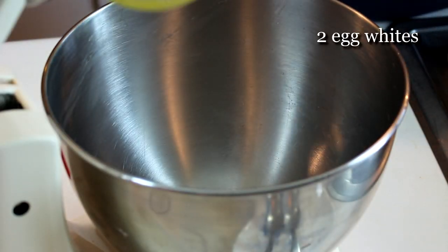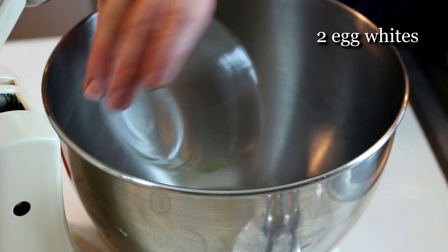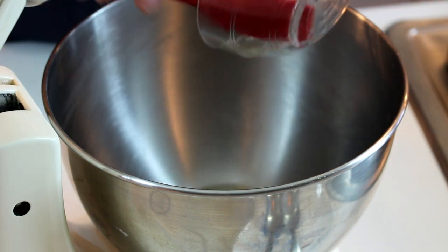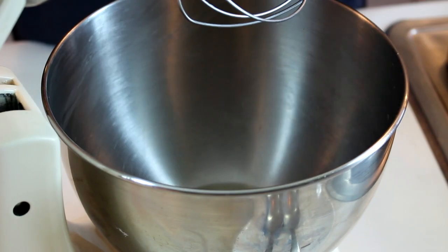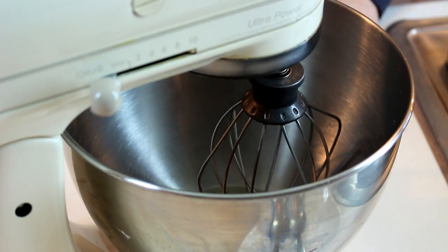I'm going to use my stand mixer today. You can use a hand mixer but it's very difficult, and you might want a friend to make this recipe with you — that's actually the way they used to do it by hand. The stand mixer works great and I can just do it quickly by myself. I'm going to use two egg whites, so I'm going to go ahead and add them to my stand mixer bowl so while I'm making the syrup they're coming to room temperature. I'll use the whisk attachment and now that's ready.